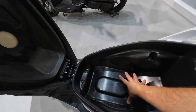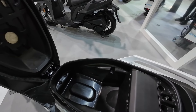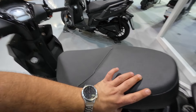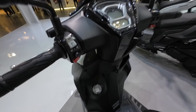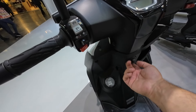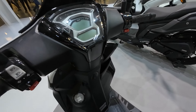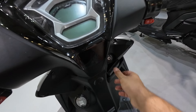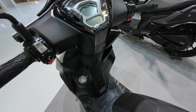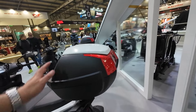The under-seat storage is very big and super deep. For somebody that does courier work or runs around the city with paperwork, you can easily put a lot of stuff under the seat. This is probably where the battery is. The luggage hook is right here. You have a little phone holder here — does it work? Oh yeah, it holds the phone in nice and tight. I like that phone holder.